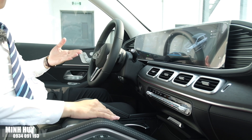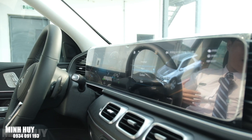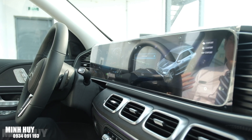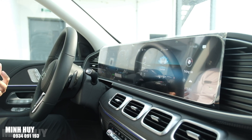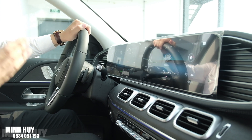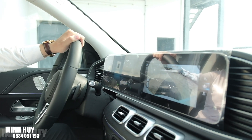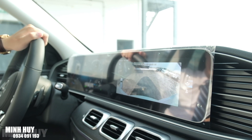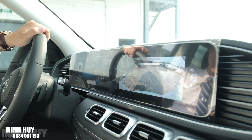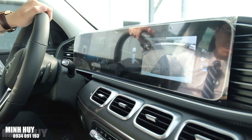Xe có các chế độ lái: Eco tiết kiệm nhiên liệu, Comfort, Sport thể thao giúp xe bốc hơn, và Individual để tự thiết lập chế độ riêng. Khi thay đổi chế độ lái, xe sẽ can thiệp vào động cơ, hộp số, vô lăng và hệ thống ESP. Xe cũng có camera lùi rất nét, có thể chọn góc rộng hoặc góc hẹp. Camera này dù trời nắng gắt vẫn rất nét, không bị trắng sáng.